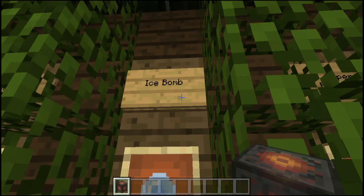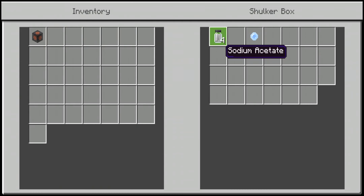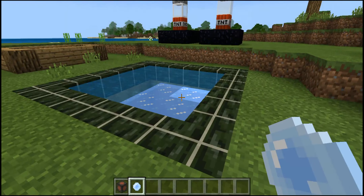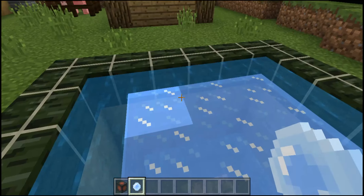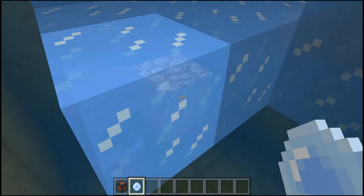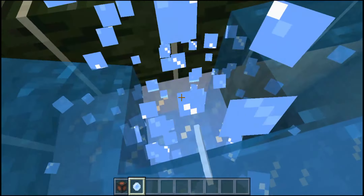Next up is probably the best one in the whole game — the ice bomb. They're a lot similar to snowballs but they can actually freeze water. It's crafted simply using four sodium acetate, and that gives you one ice bomb. When you throw it, it freezes blocks in a three by three area. It freezes in a three by three by two cube that it generates, so you can make some pretty cool mini games with it.